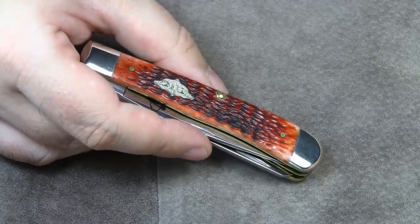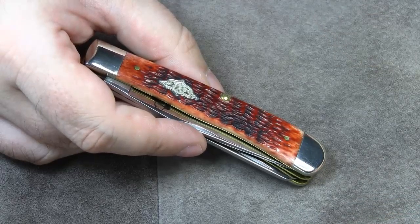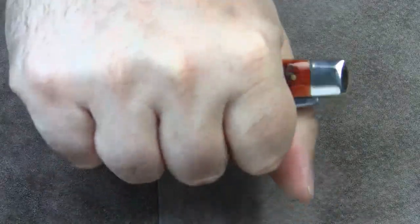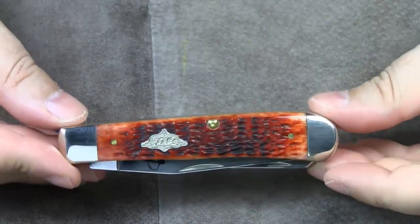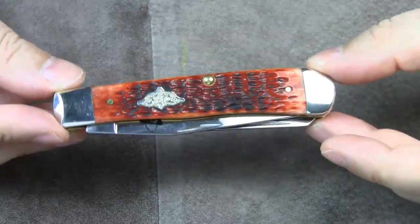For now, let's move on to the handle construction. Another characteristic feature of the 54 pattern is this long dogleg style handle shape, which is very comfortable to hold, by the way. The standard size of a trapper is considered to be 4 and 1/8 of an inch closed, and that's exactly the length of this Case Trapper.